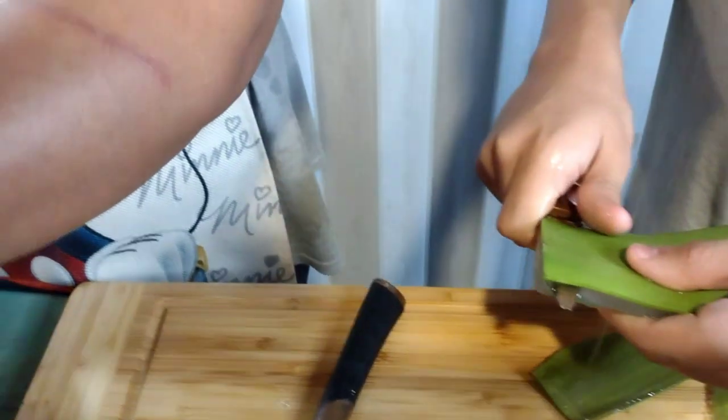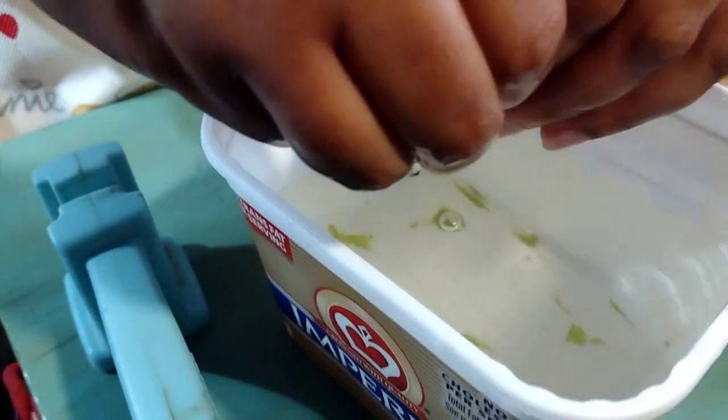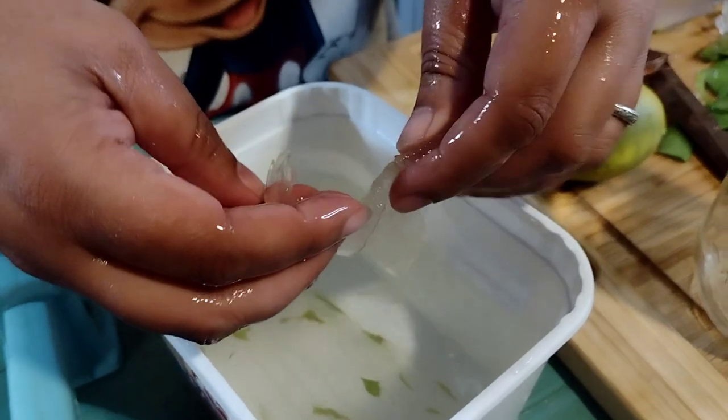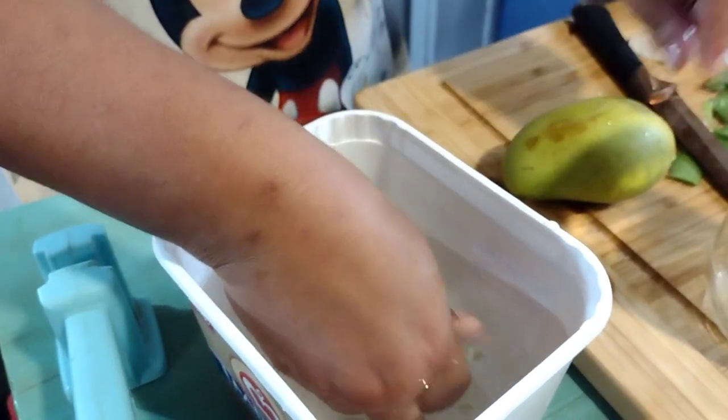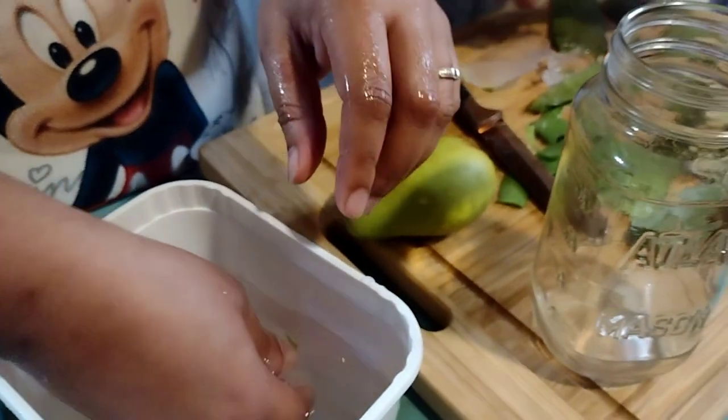While Alex is finishing that, we're gonna try to get as much of this slime off as possible, and then we're gonna blend it. I'm not making a lot, so we have the mason jar that I'm gonna put on the blender.